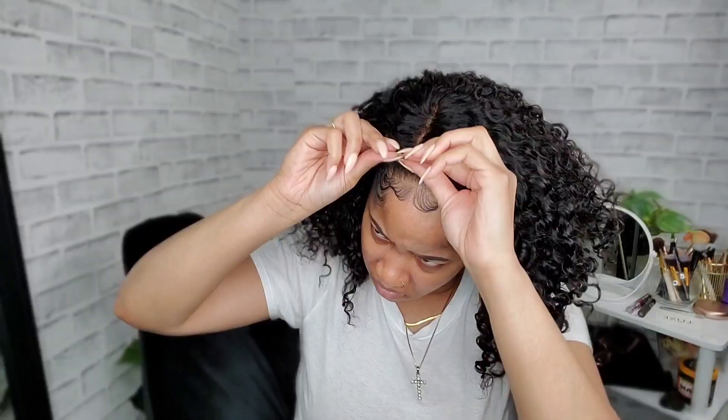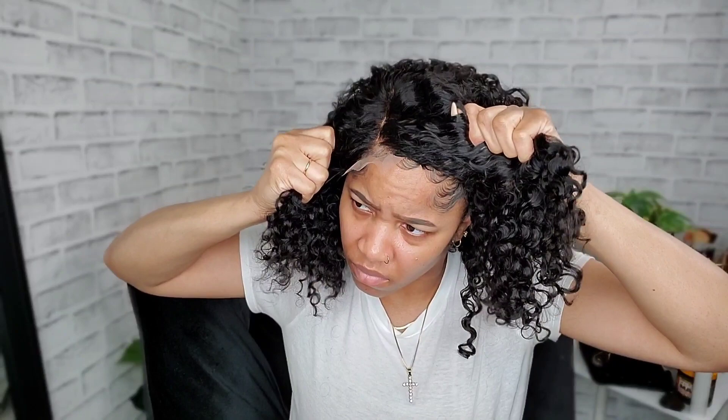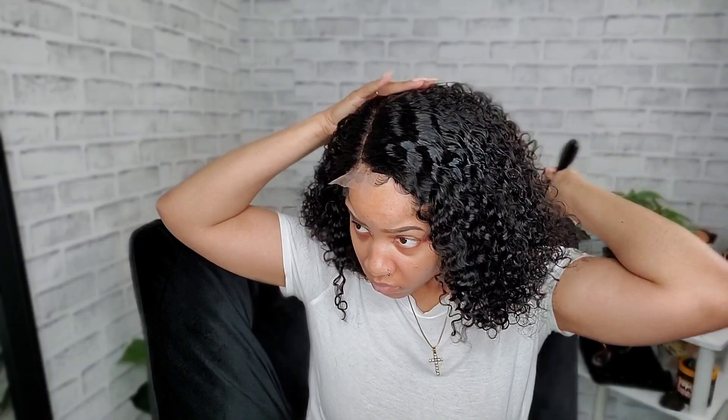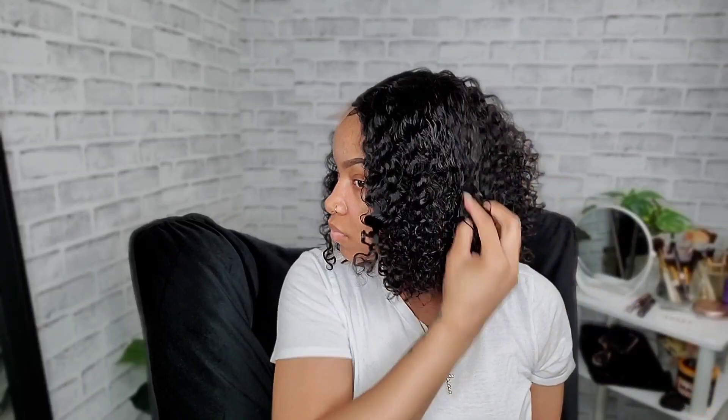I needed to spray it down because I let the wig dry upside down — I hung it by its elastic band upside down, so that's the way it dried. I had to go in with some water to kind of get it back together. I was showing you in the previous clip just what the part looks like without doing anything to it, and it looks really good. Just trying to get the hair back flat and looking nice. Don't hang it upside down to dry like that.